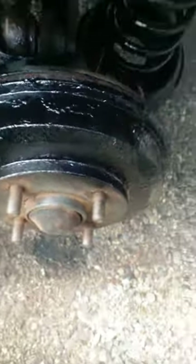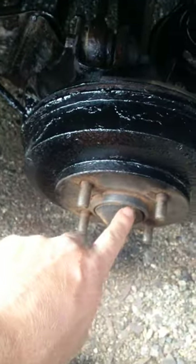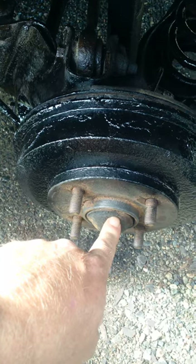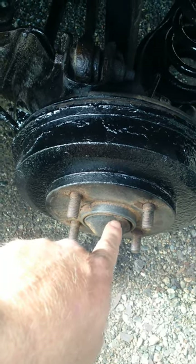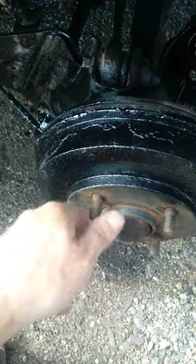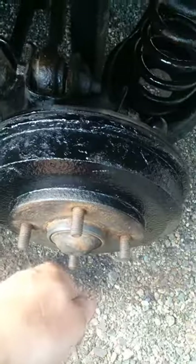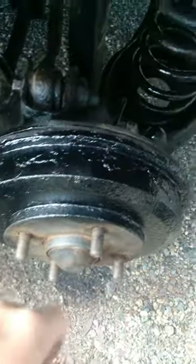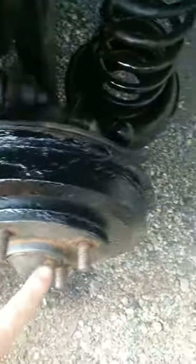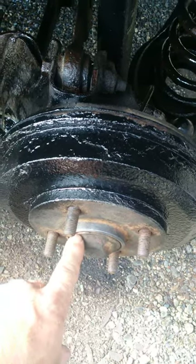We're back here now. All I did was tighten the axle nut back on, tightened it down to 180 foot-pounds — that's what it calls for on a 2007 Ford Focus. As you tighten it down, make sure you alternate: tighten it a bit, turn it, tighten it down again, and keep going, then finally finish off with your torque wrench at 180. Then put your dust cap back on.